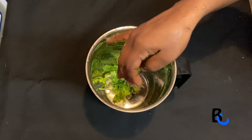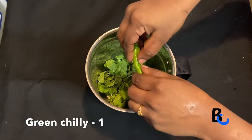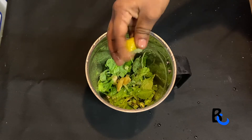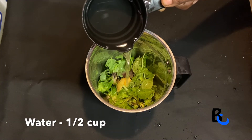I will mix it in a little bit. I am going to put it in a small bowl. I am going to put the black salt of soda and the wine on it.